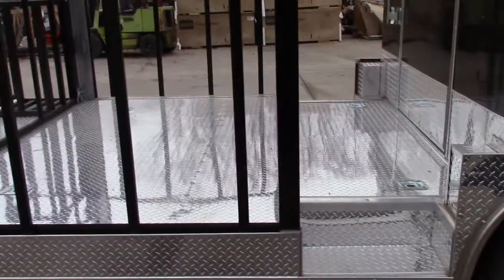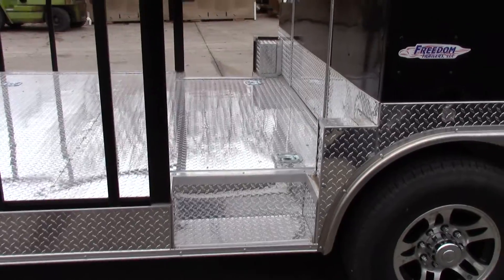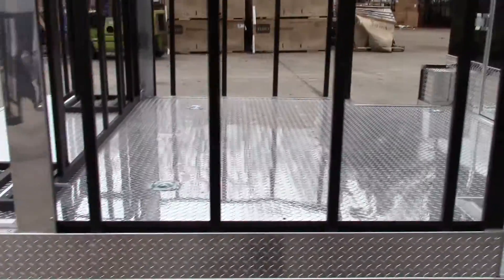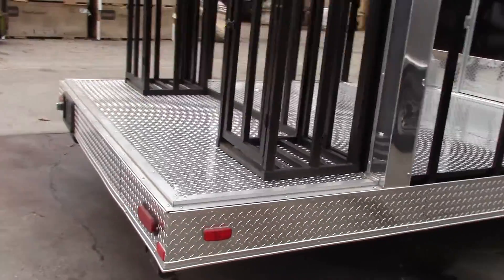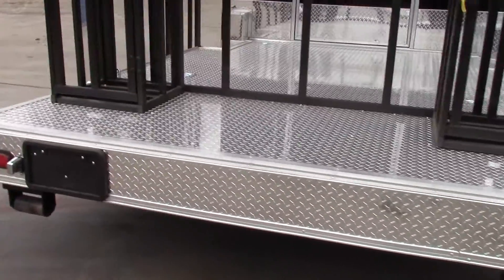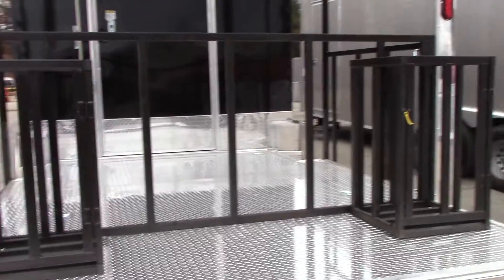We'll go to the porch area. We have an eight foot porch area with two 24 inch steps onto the porch right behind the fender wheel. We have a three foot platform on the back with two 100 pound propane cages on the rear of it.